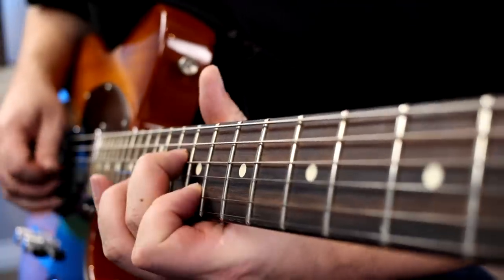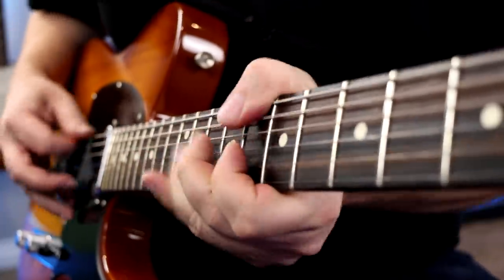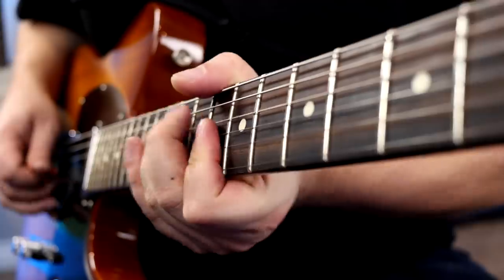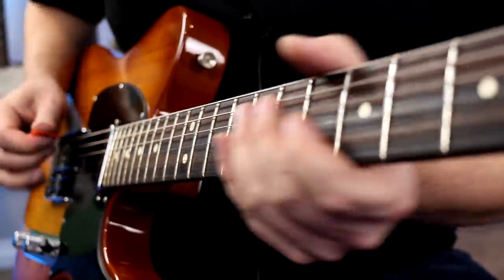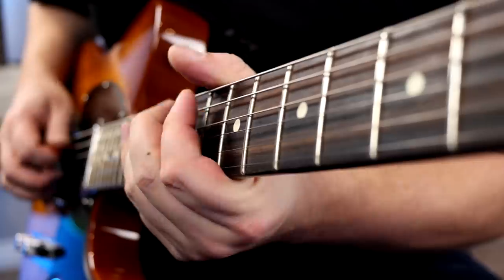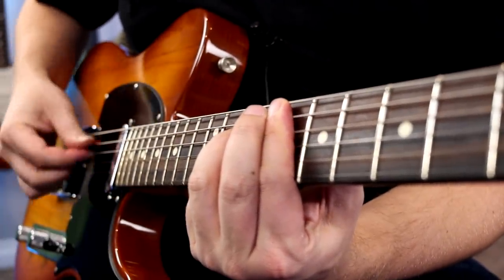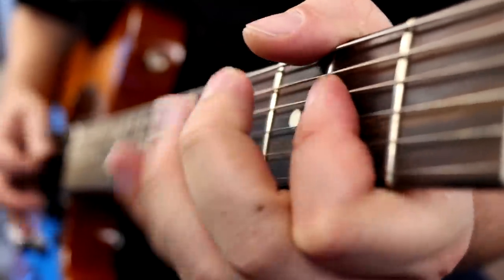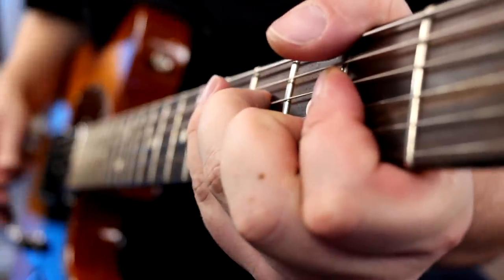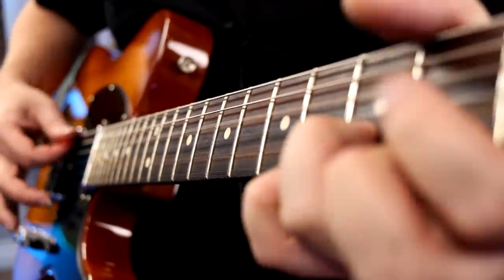Next up, let's move to the neck position. I'll play stock first, and when you go to the upper row, it's both single coils wired together in series — which is like a humbucker — so big, thick, bold tone. [Demo plays]